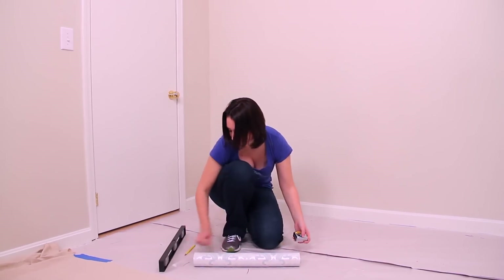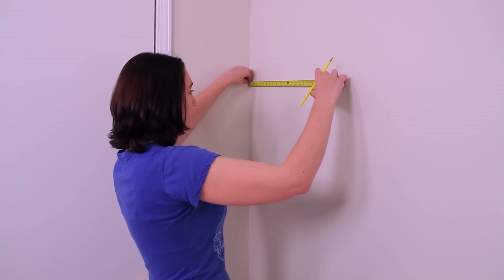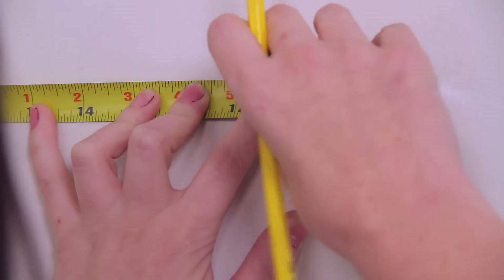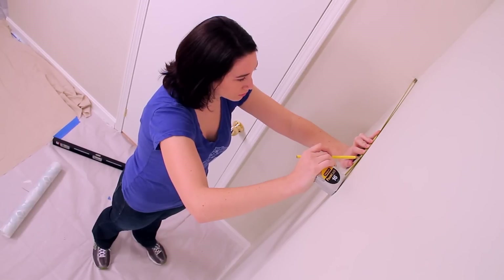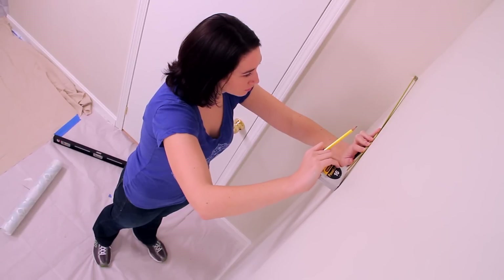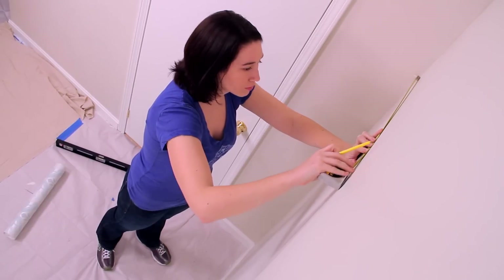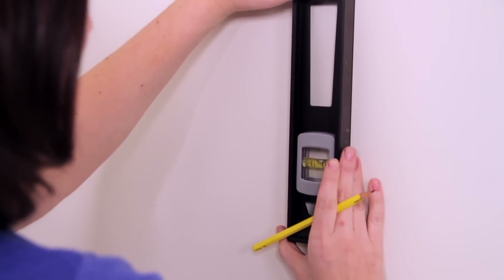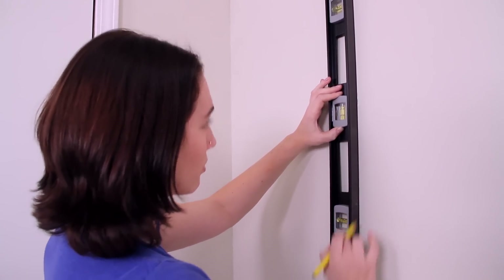To begin, you want to start by marking a guideline on the wall for the proper placement of your first strip. Select your starting point and measure over one inch less than the width of your wallpaper roll. This will give you some overlap around the wall's corner, which you will trim later for a perfect fit. Mark the spot with pencil in the middle of the wall at just below eye level. Now take out your level and draw a three to four foot vertical line with your pencil. This will be your guideline for aligning the width of the first strip of wallpaper.